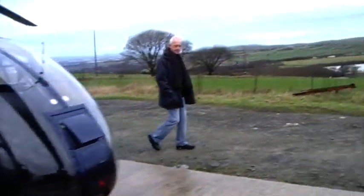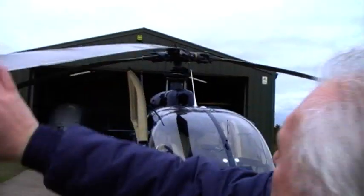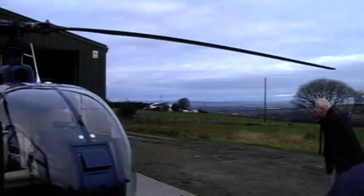Alright, one last thing — inspect blades, make sure there's no bits in them. Watch your head, Chas. It's a murder of a ditch.